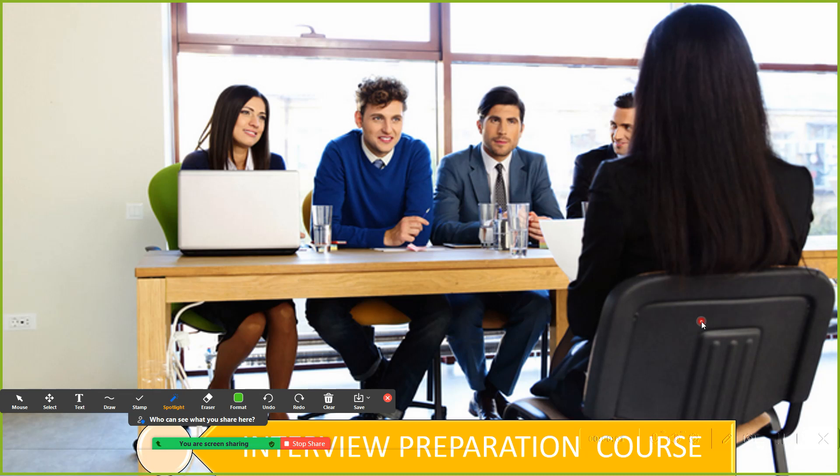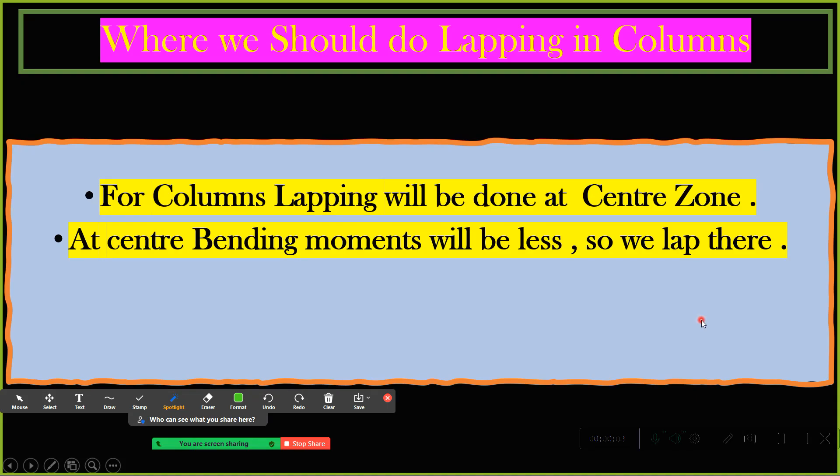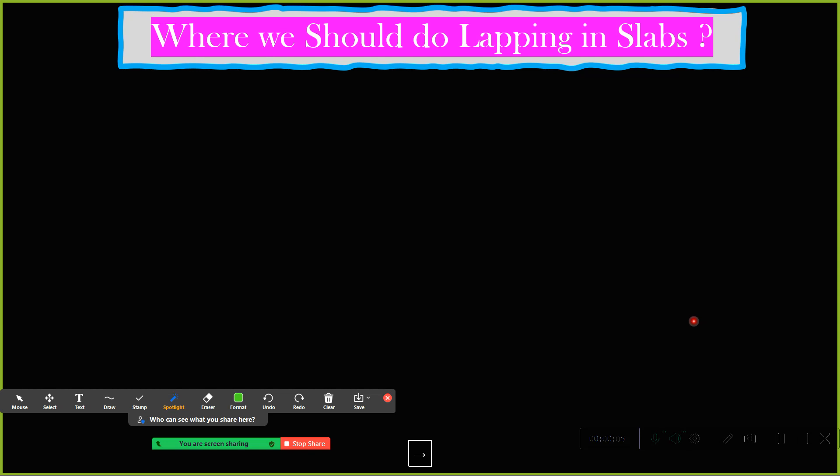Hello, dear students, welcome back to the lecture. The next question is where we are going to do the lapping in the slab. We covered beam, we covered column, and now we are going to understand where we are going to do the lapping in the slab.